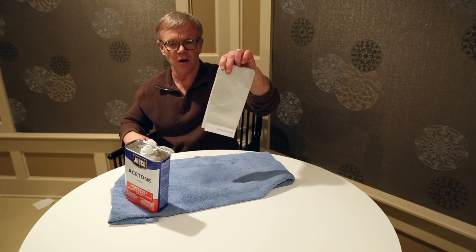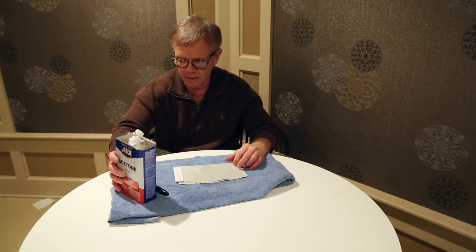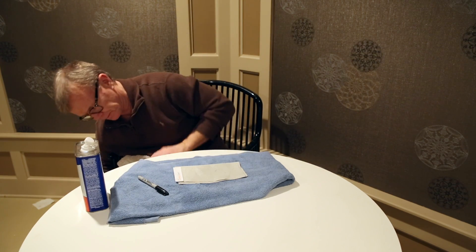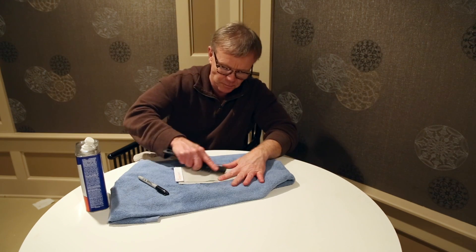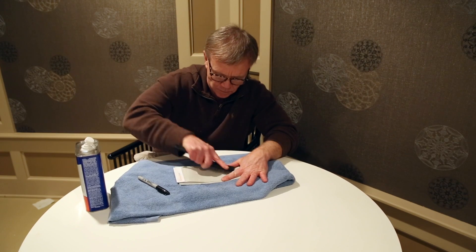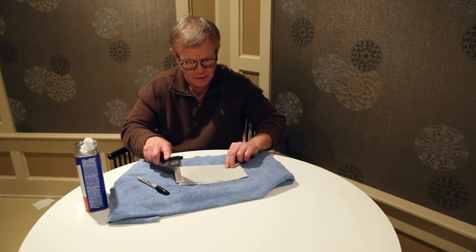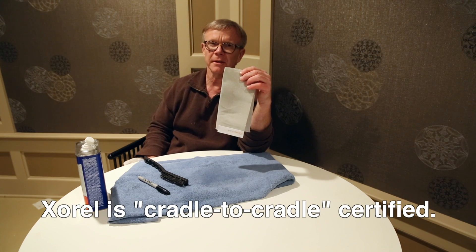As you can see, most of the Sharpie is out. I'll put a little more of this on here and now I will aggressively scrub it with a steel wire brush. For the most part it's gone. There's still a little bit there — probably with a little extra effort I can get it out.